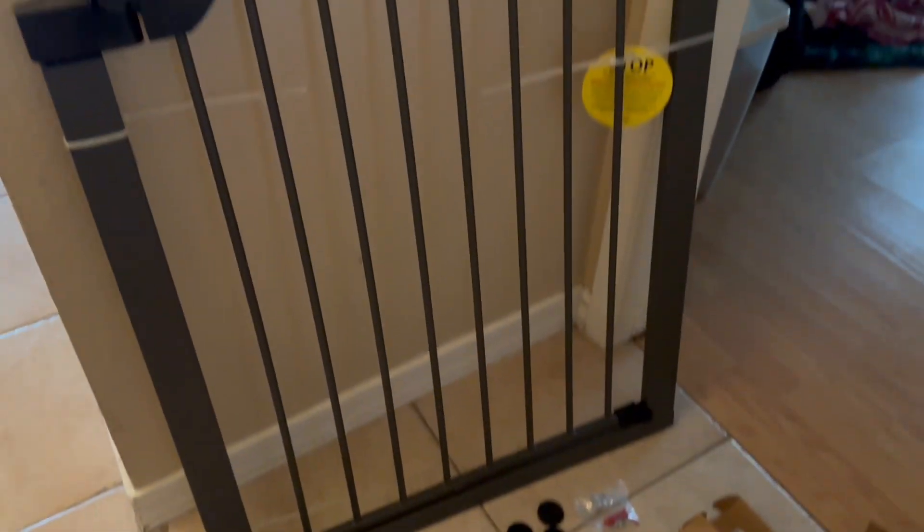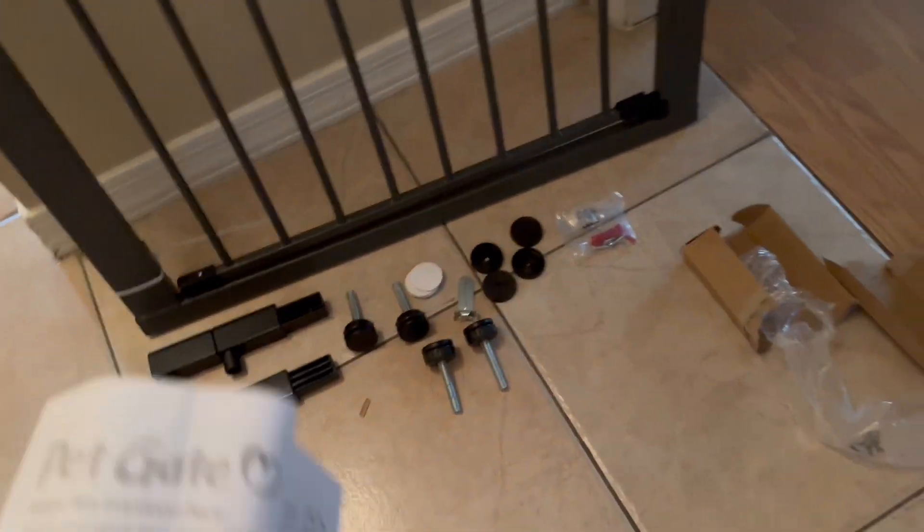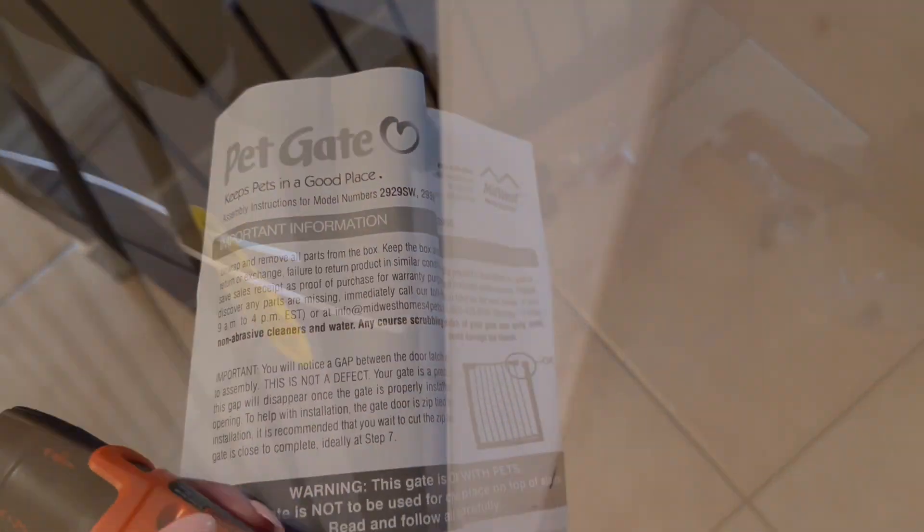So this is the new gate. As you can see, it does have a door on it. Here are the pieces that come with it, although we didn't really end up using all of them.